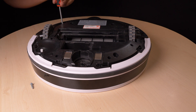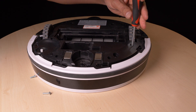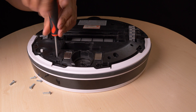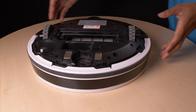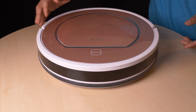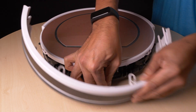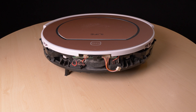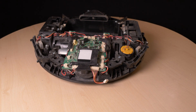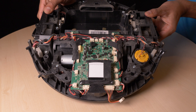Interesting fact: robot vacuum cleaners have a problem with dirt. It gets everywhere inside, and it causes the machine to malfunction. Now we're inside — the brains, the motors, and the dirt everywhere. I wonder how dirty your robot is. This one has been quickly cleaned before.